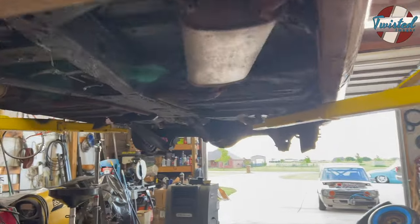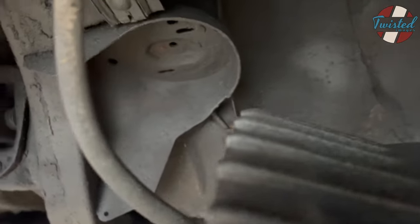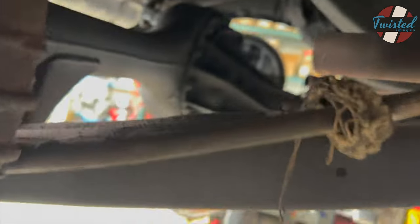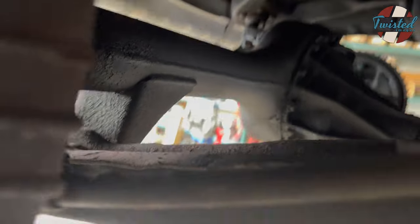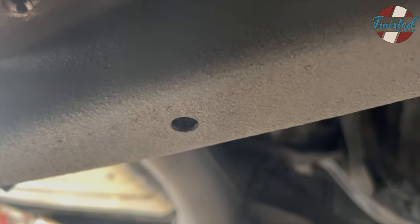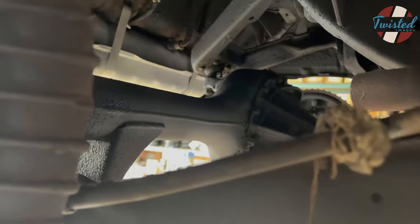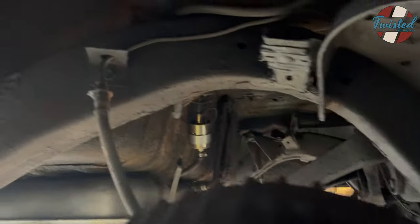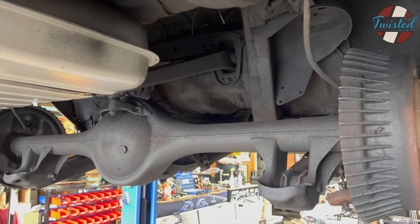Moving to the back. Same deal. Uppers are drilled out for the half inch all thread that we'll be running through there. Lowers — we cut away the factory welds for the spring perches, and they already have this handy dandy centering hole on the bottom. So we'll be running a 3/8 stud up through that, through the lower plate and into the bag. This is basically ready to reassemble.